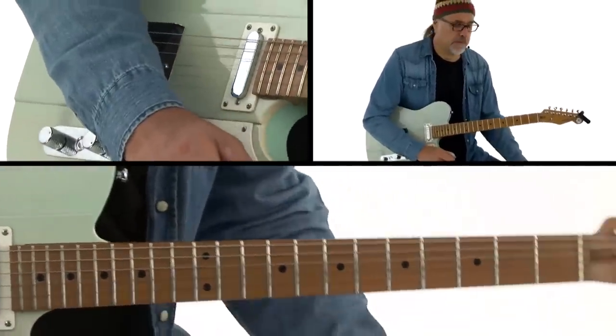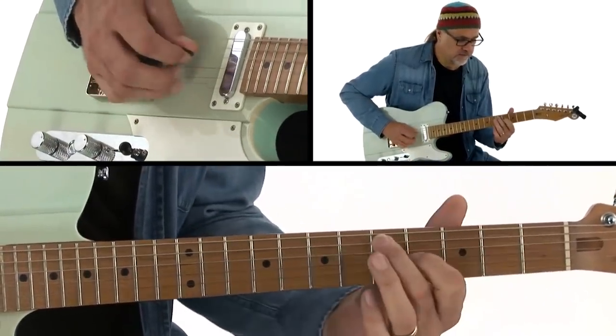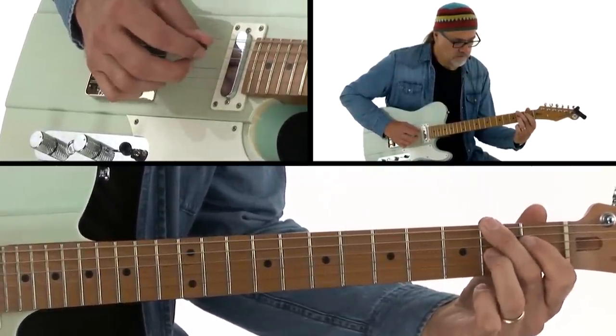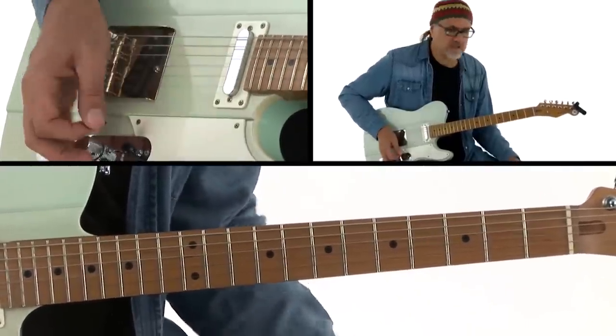A lot of times I'll add in extra Robert Johnson-type stuff. That wasn't quite supposed to be in there, but you get the idea — that's one of my favorite little turnarounds to do. And sometimes I'll do things where I'll actually do stuff on top, adding melodic embellishments over the rhythm.